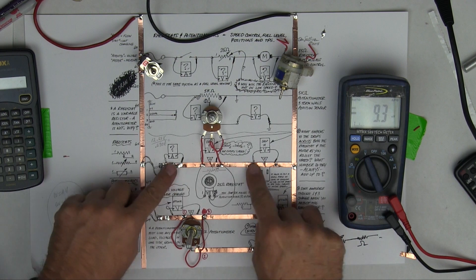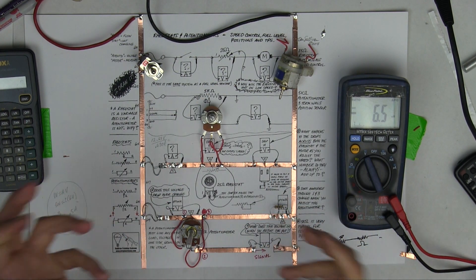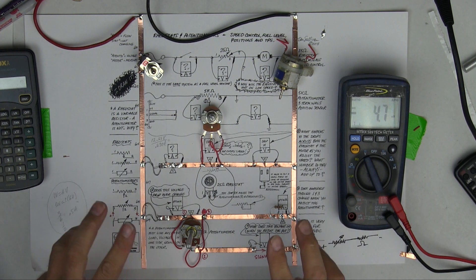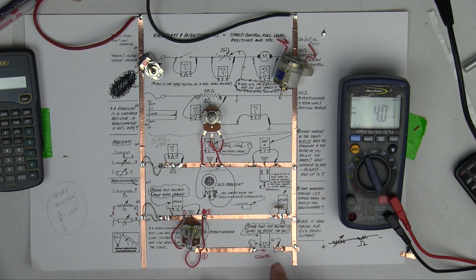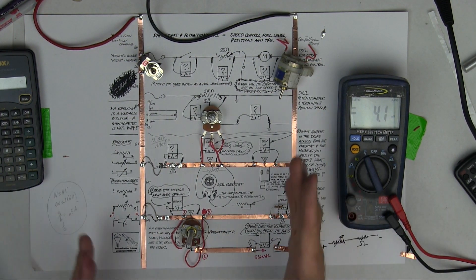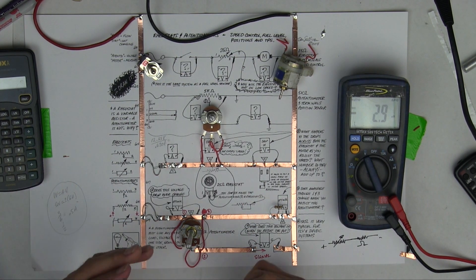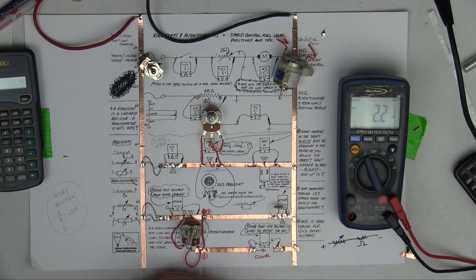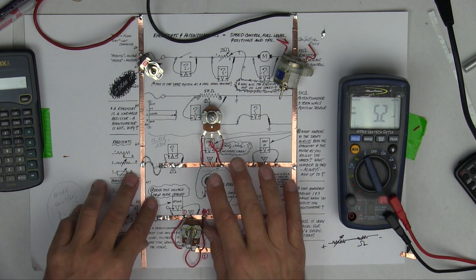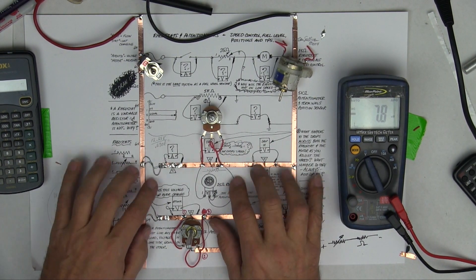Summary: rheostat controls amperage, but yes, it also has an effect on the voltage drop. The potentiometer literally measures voltage. The potentiometer and rheostat are really fairly simple - if you understand these, you're going to understand pretty much everything else there is. These are important.